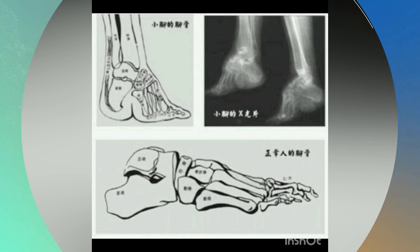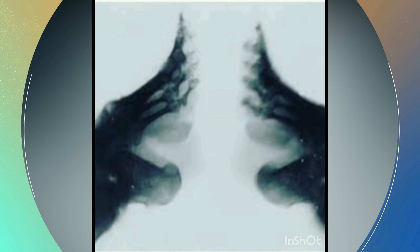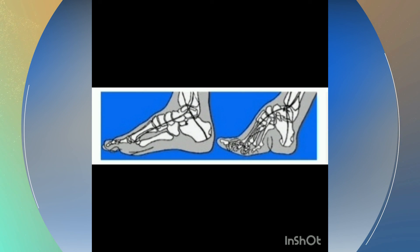Infections appeared and the feet had poor circulation due to the tight bandage. These infections could end up causing the toes to fall off. Some actually liked the infections because they could then tighten the bandage even more. Sometimes they put glass between the bandage to deliberately provoke infections.